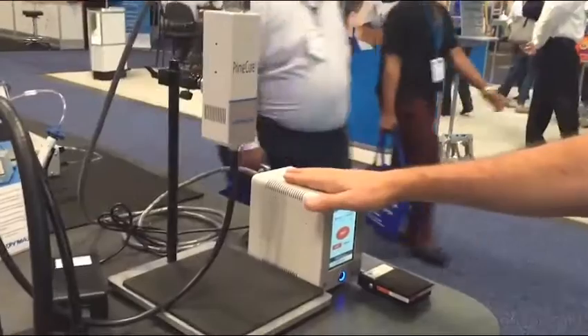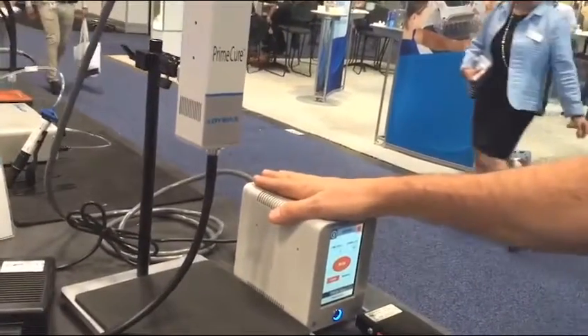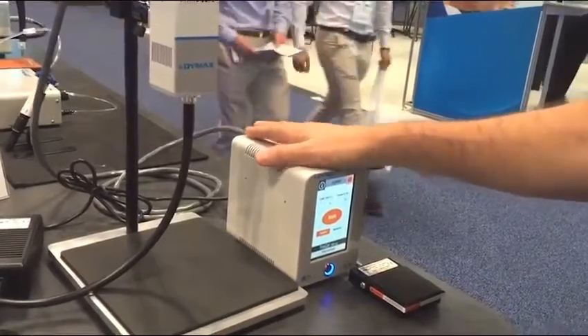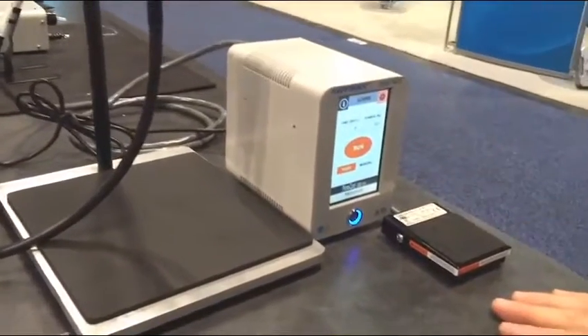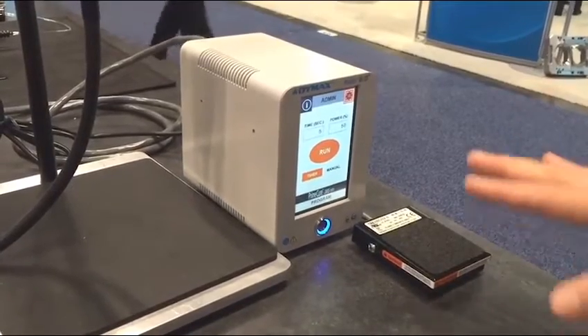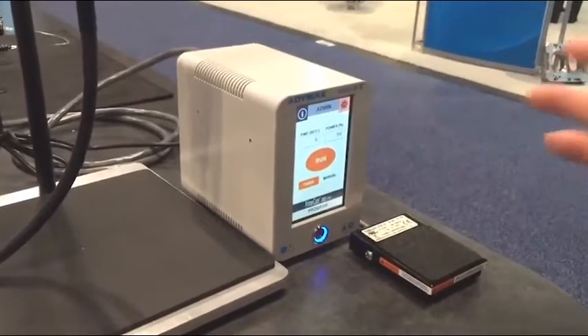There are two main components to the MX150. The first part is the controller. The controller has a touchscreen interface with a greatly improved user interface from some of our newer units. It basically has a full keyboard and has a user interface similar to a cell phone.